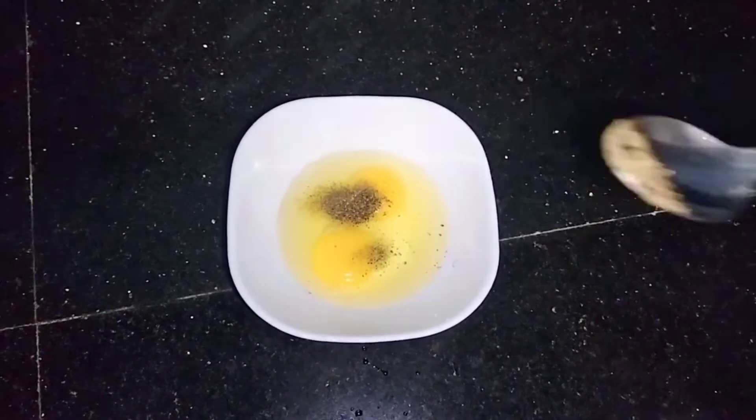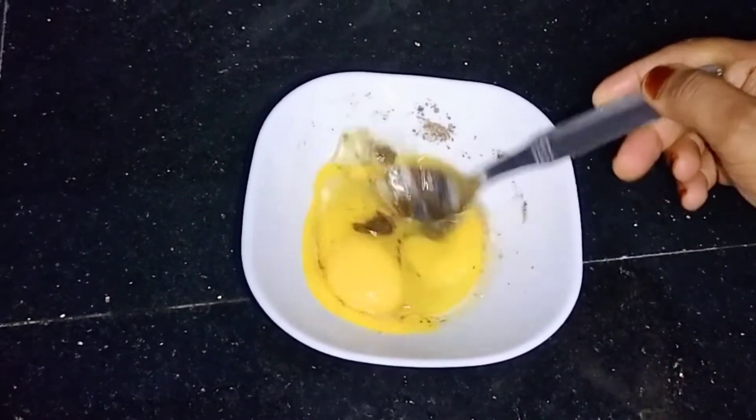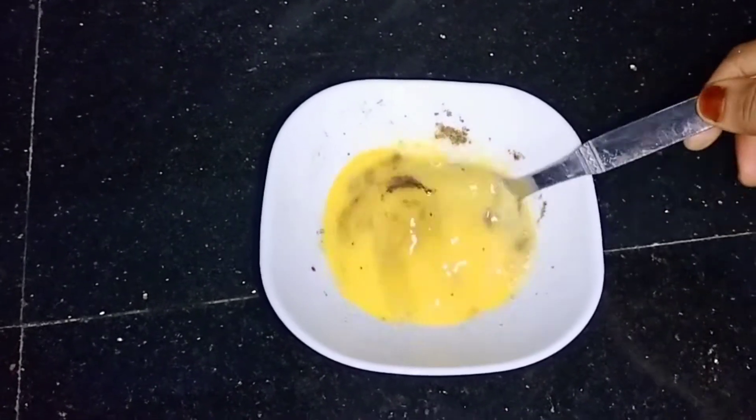We are going to start, so you can make a recipe. Just mix a few slices first. You will put it in a pot. Whenever you buy eggs, you can add 100g prepared.